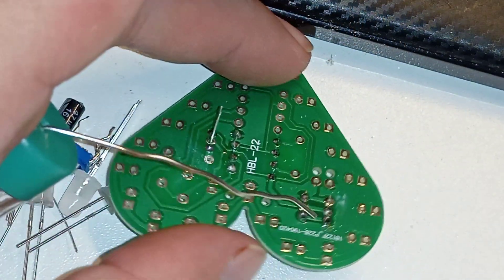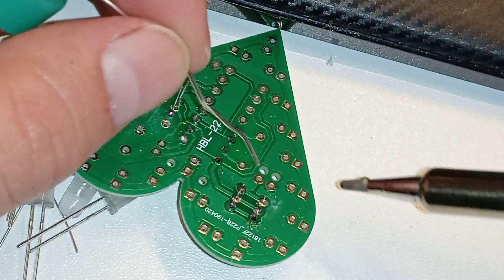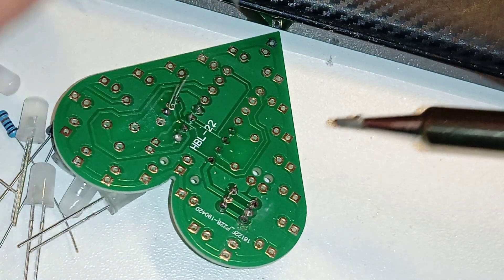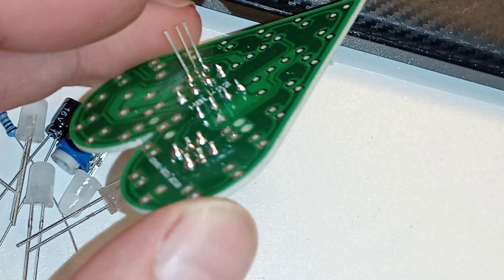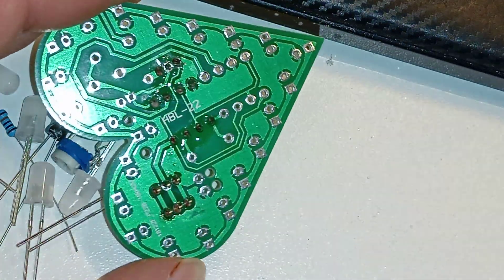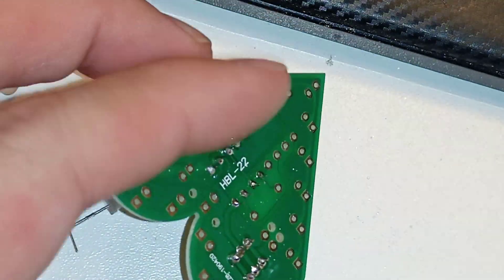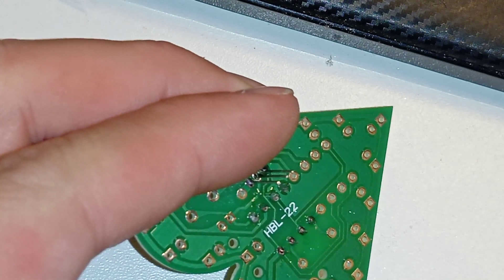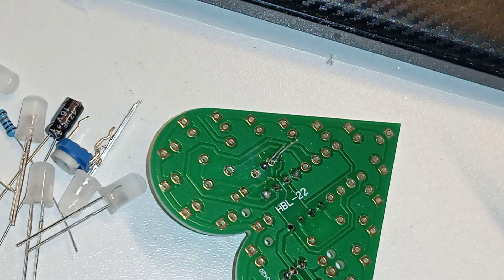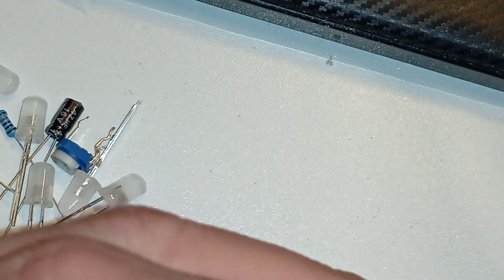Everything needs to be coordinated — the release of the solder, the pushing of the solder, the soldering iron — it all has to be done perfectly. I think these joints are fine, not touching anything.